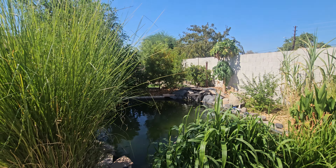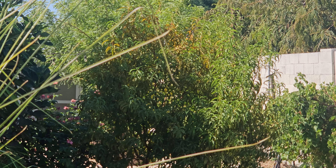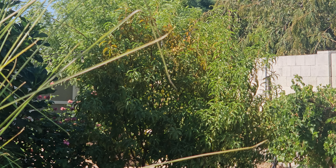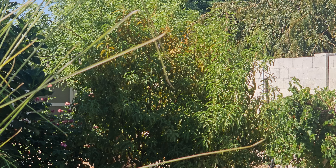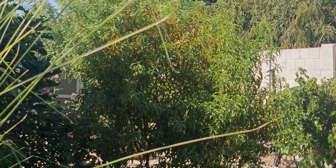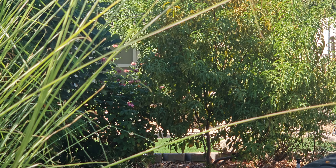You see across the pond over there — that's my Florida Prince peach. I've got to prune that one back because it's at least eight feet tall now. I planted that last year and it was only three feet. So this one's doing very well and it'll give me tons of peaches next spring.